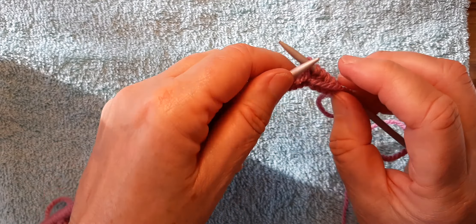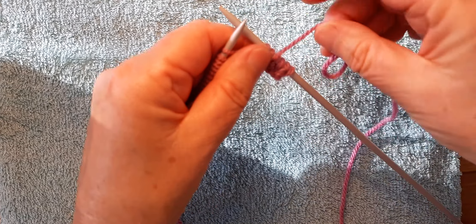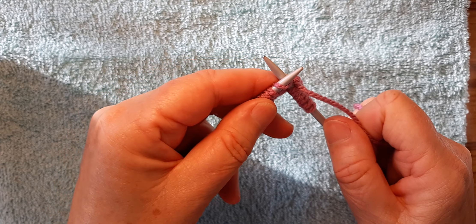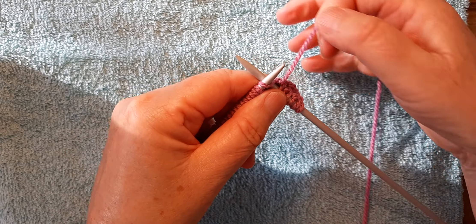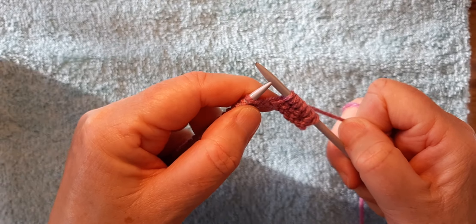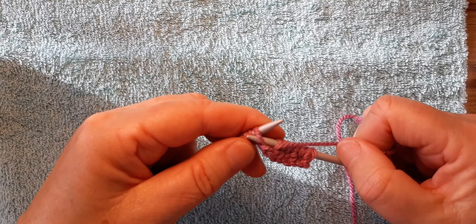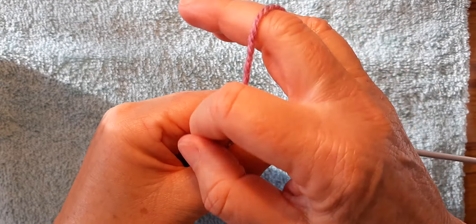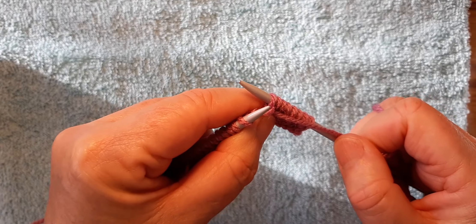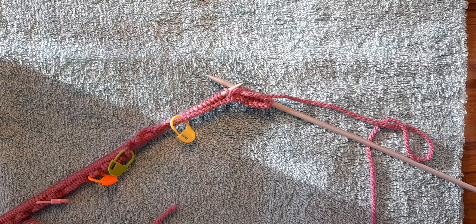I'll do a few more. I'm up to a knit, so put the yarn at the back, needle in to the back, yarn around, bring the needle to the front, take that stitch off. Doing a purl: bring your yarn to the front, needle into the front, yarn around, needle goes out to the back, pull that stitch off. Just play the video over and over — you don't have to keep up with my speed, just do your own thing.